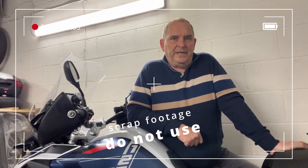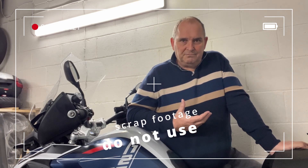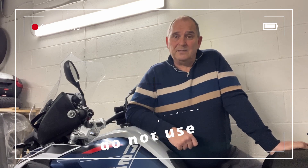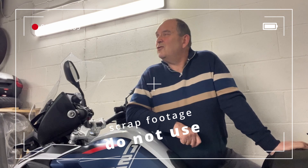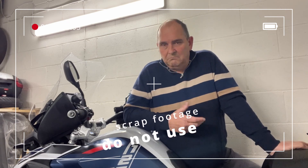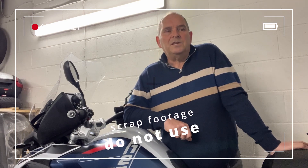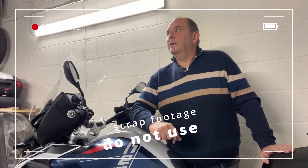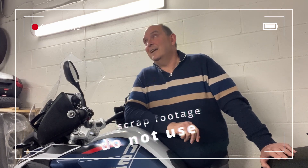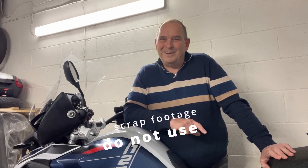I'm not a dyed-in-the-wool GS owner - I haven't ridden every model of GS since year dot. This is my first GS. I've been a GS rider for less than a year. I like the bike - it's a bit better than okay. It has got its issues, I've made videos about that and become very unpopular because of it. So I shan't mention the suspension again.